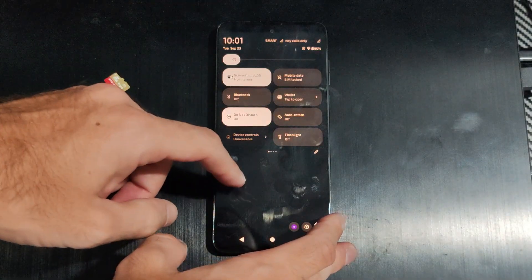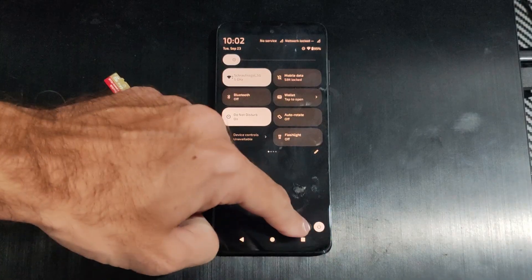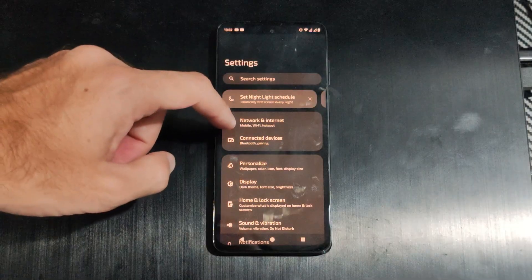Connect to your Wi-Fi network, then go to Settings at the bottom and click it. From Settings, go to Network and Internet.